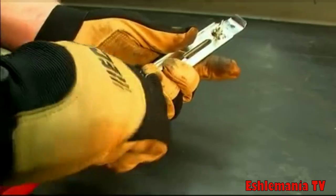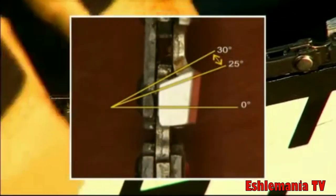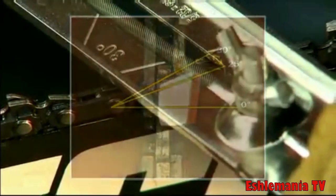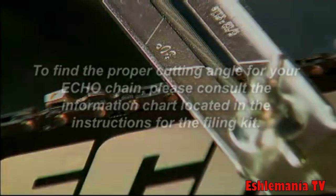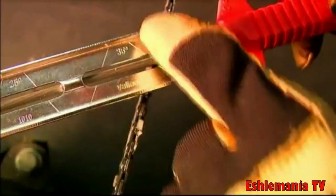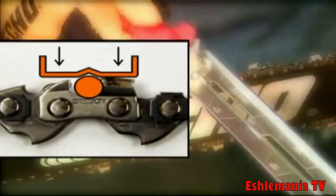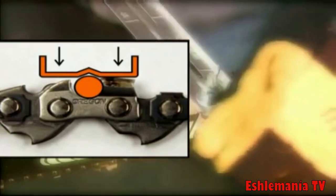Begin by sharpening the shortest or most badly damaged cutter. The cutting angle varies between 25 and 30 degrees depending on the type of chain. To find the proper cutting angle for your ECHO chain, please consult the information chart located in the instructions for the filing kit. Adjust the cutting angle using the wings on the handle or markings on the file guide. Keep the file guide in contact with the cutter and depth gauge at all times, thereby maintaining the right lateral angle and grinding angle.